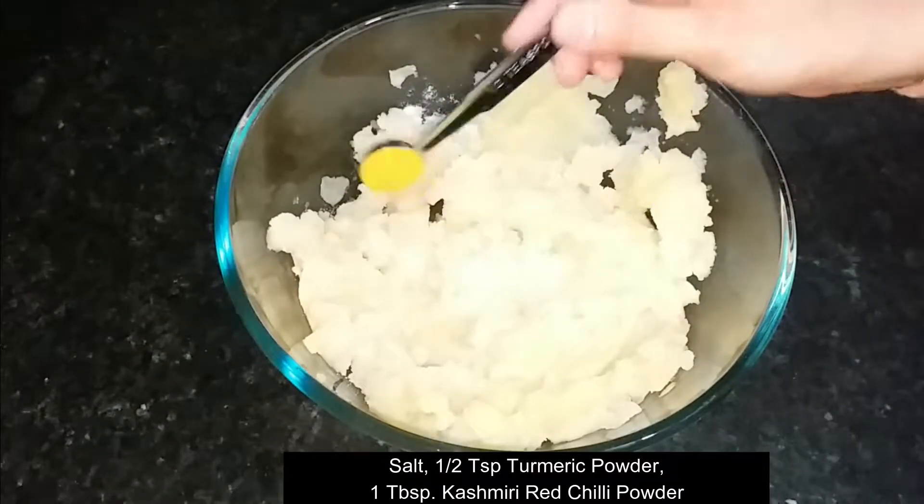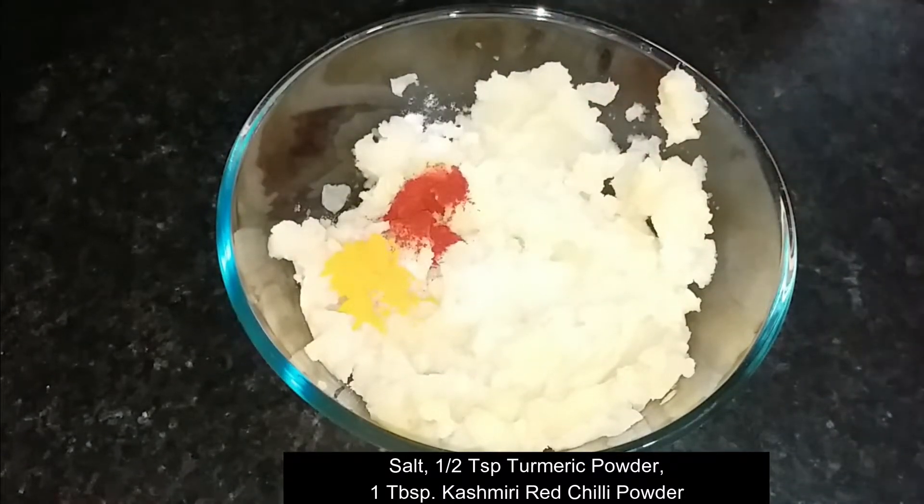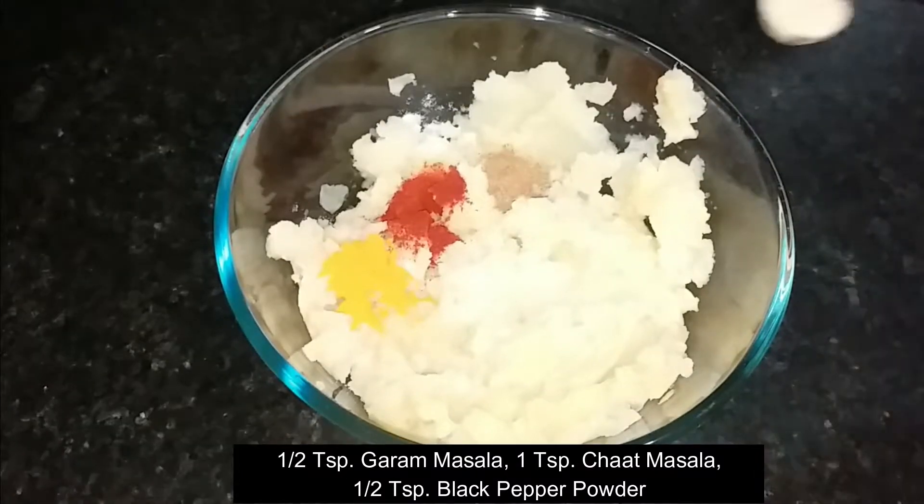We will add spices to taste: haldi powder, Kashmiri lal mirch powder, garam masala powder, chaat masala, and kali mirch powder.